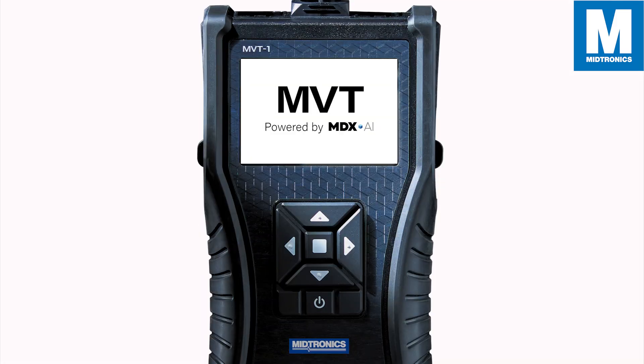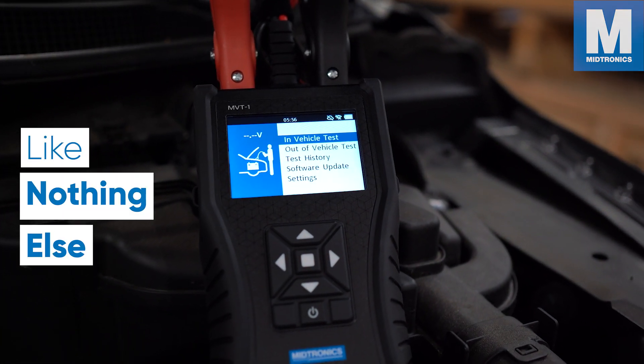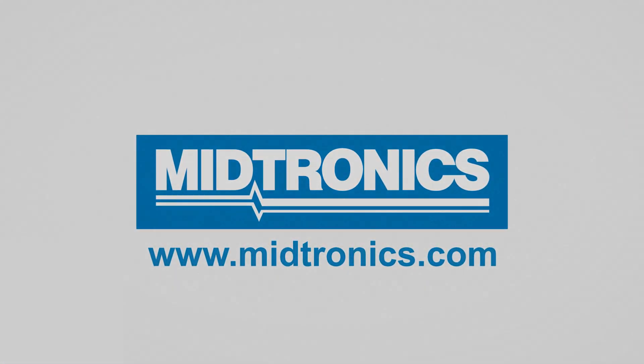The MVT powered by MDXAI truly is like nothing else. Find out more about this groundbreaking tool on midtronics.com. Midtronics — we will get you there.